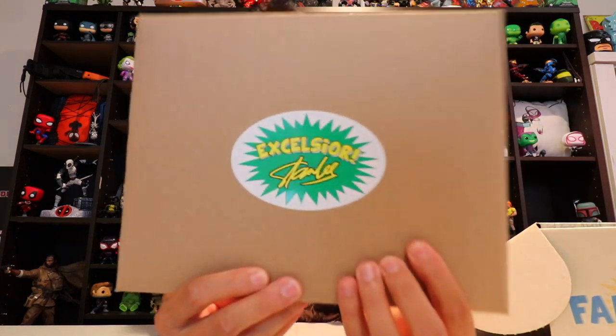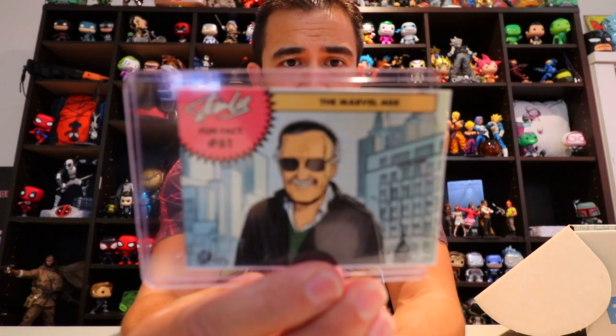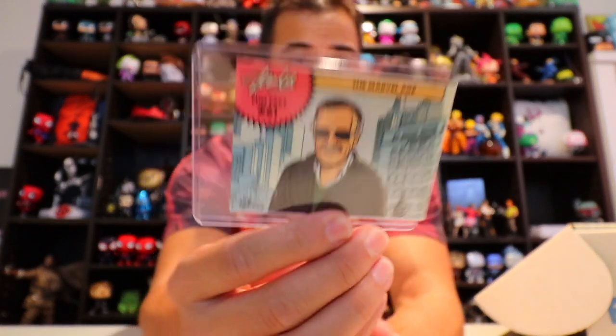Next we have something that says 'Excelsior' on it. What's going to be in here? So first you have a Stan Lee fun fact — number 61. It says: 'For years our company published magazines under the brand Atlas Comics. It was a fine name, but I wanted something that would energize the fans, so in the early 1960s we began calling ourselves Marvel Comics. It really caught on when we published the first issue of Fantastic Four, cover date November 1961 — that's when the Marvel Age of Comics really took off.' A laminated card — pretty cool. And next you have some Excelsior Stan Lee stickers in it.